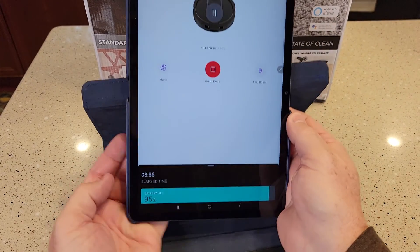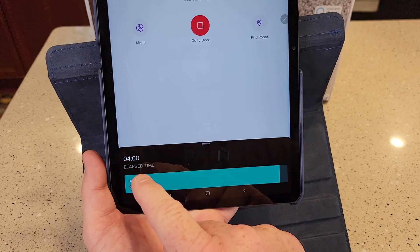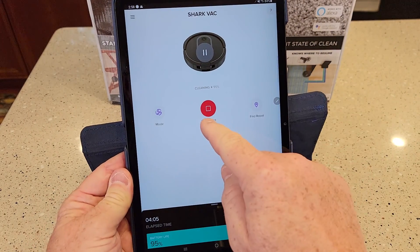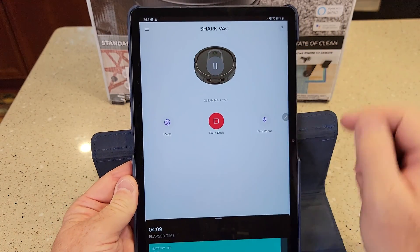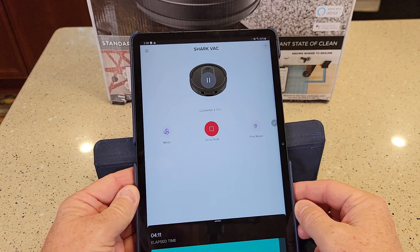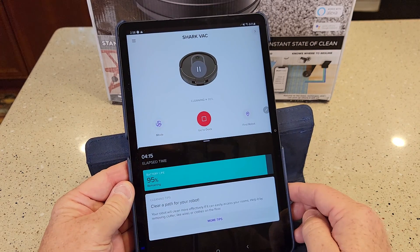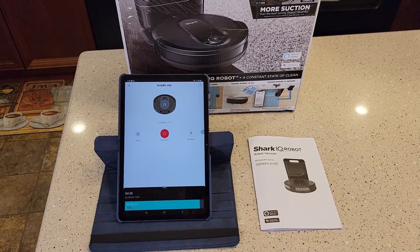Pretty cool. Look at the app — it says elapsed, it's been cleaning for four minutes, battery life is 95%. I can tell it to stop, I can change the mode, I can find my robot, I can pause it. Pretty nice little app. Thanks everybody for watching.